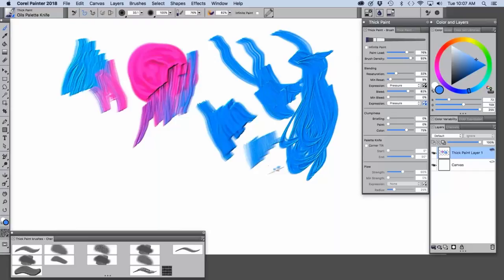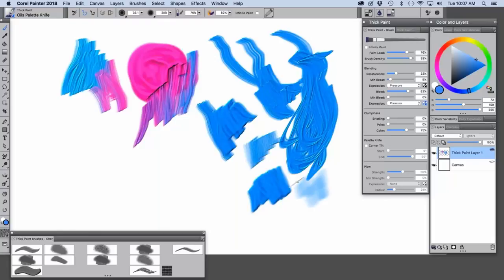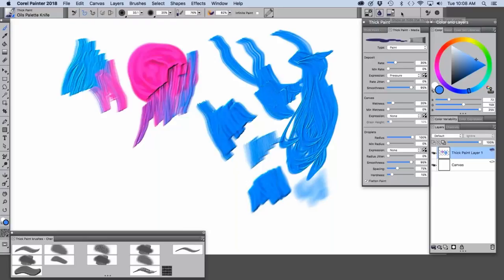There's also soft, so you don't see as much of the scrape texture, and then thin — almost like a glazing — which is very useful; it flattens out the paint a little. Over on the right we have the extended property bar, which lets you hide and show the dab options, dab profile, and hide and show the thick paint media and brush panels. This is the quickest way to access these panels.